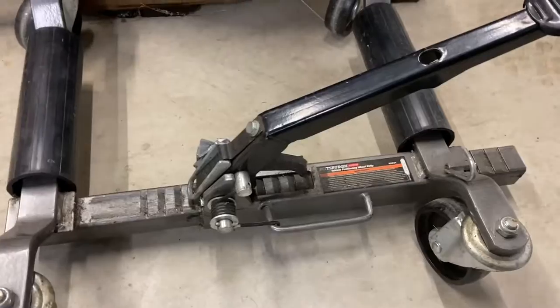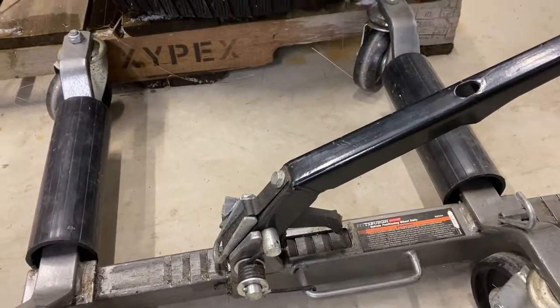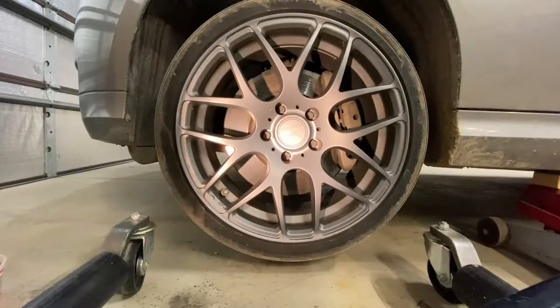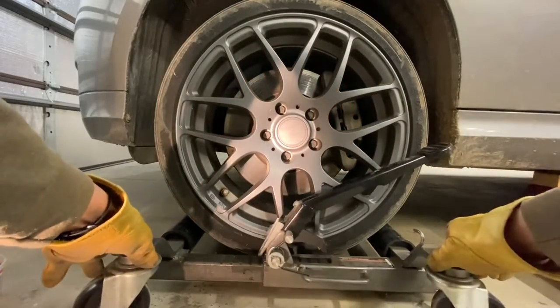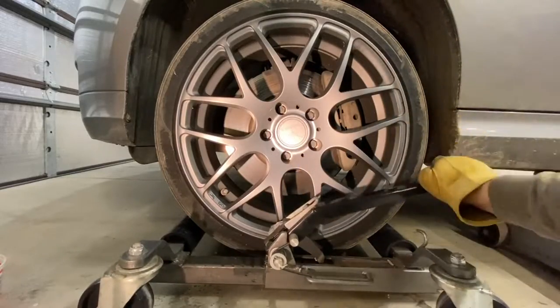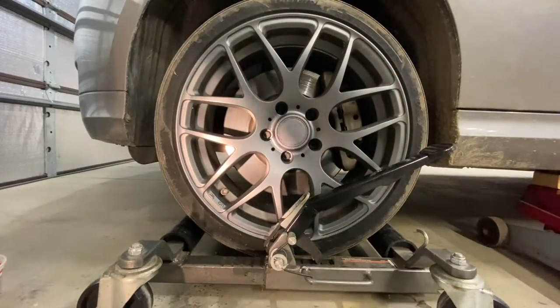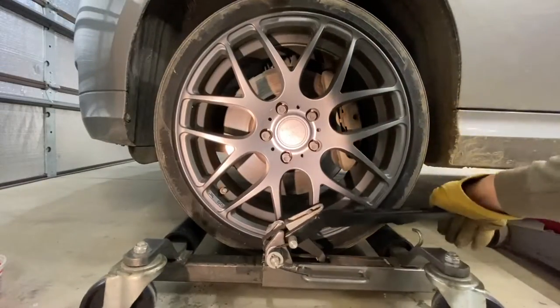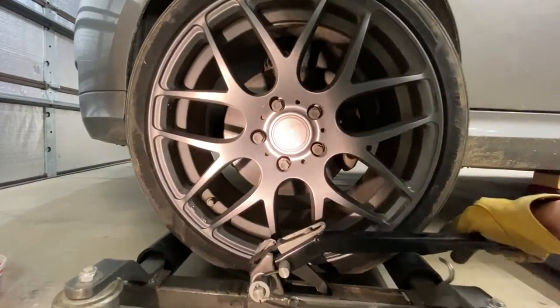I purchased this wheel dolly years ago from Harbor Freight and I use it in a different way, and I thought I'd share that with you guys today. As you can see, it helps when you take the wheel off so that you don't actually have to muscle it off yourself — it just rolls right out.